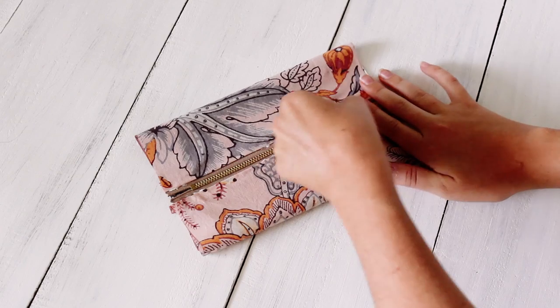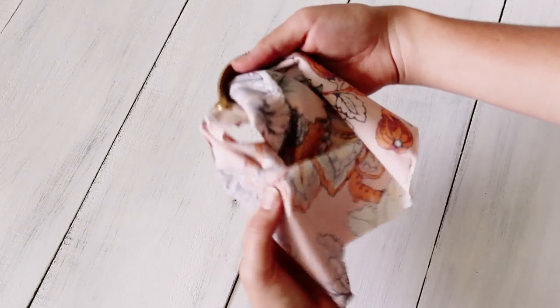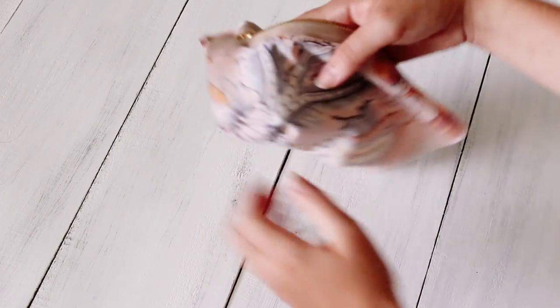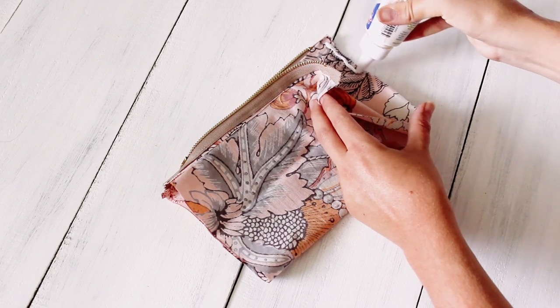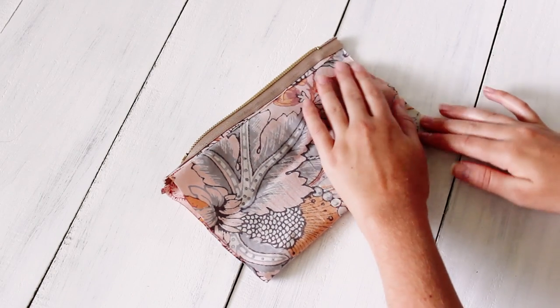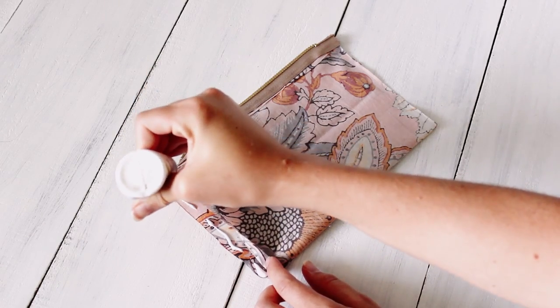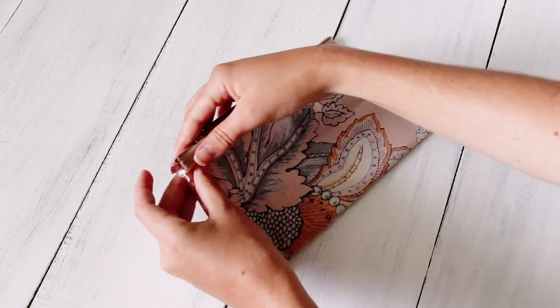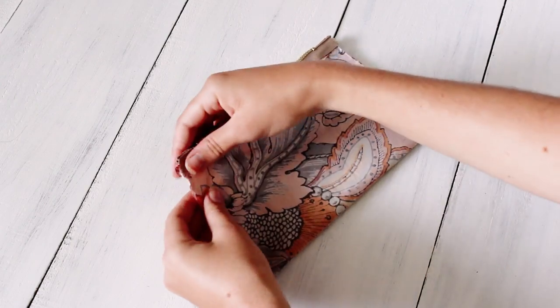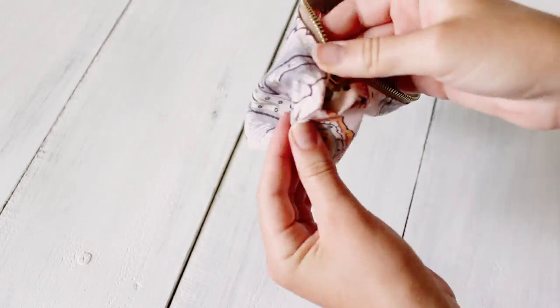Let that dry completely, and then you'll unzip your zipper and turn the fabric inside out. Glue the two side edges together. When the pouch is all dry, you can turn it inside out again, and you're done.